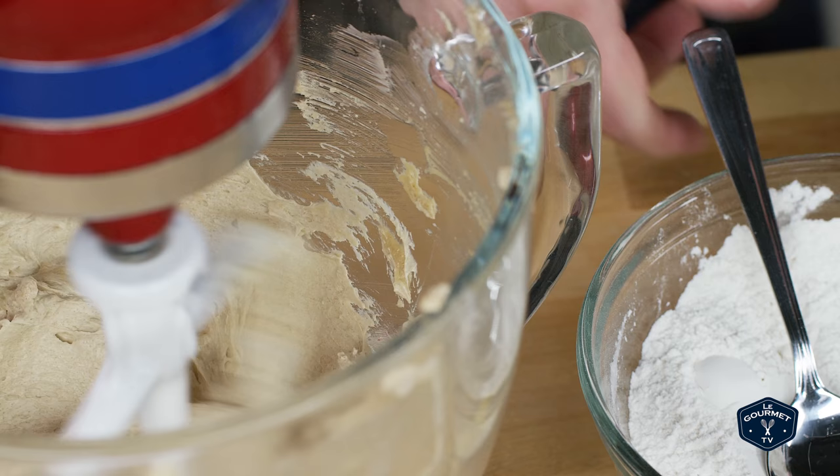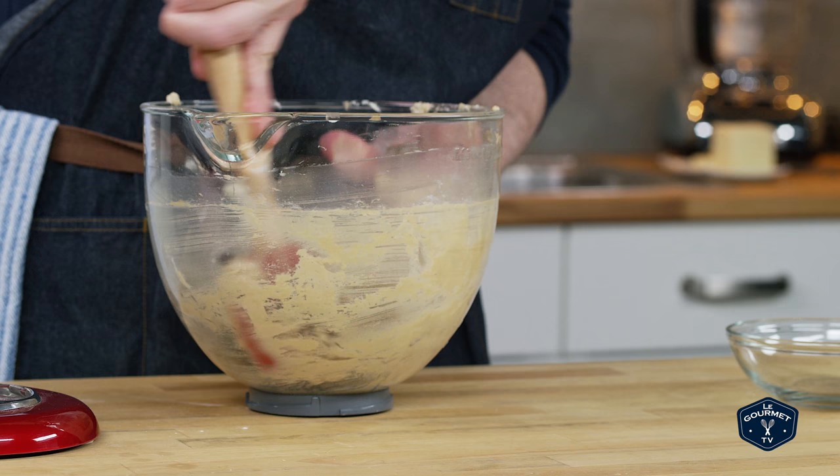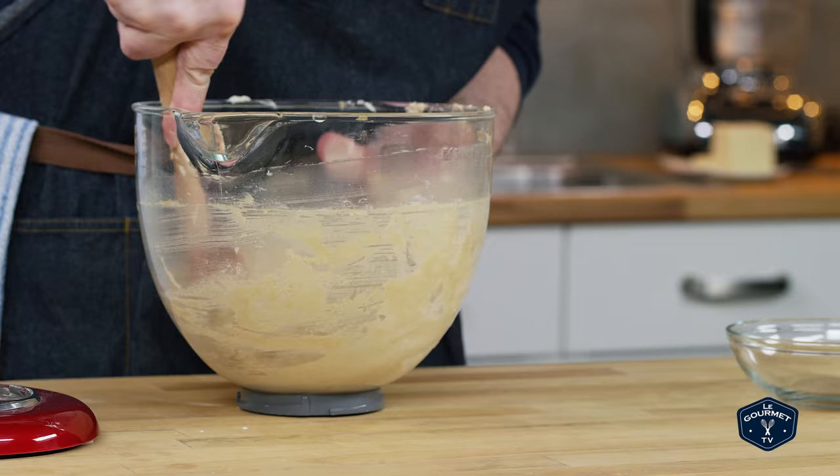As soon as that's all whipped together, turn the mixer down to low and spoon in the flour. You only want to mix just until the flour is mixed in — don't go any further. Don't over-mix because that leads to a really tough cookie. Pull it off the stand mixer and with a rubber spatula give it a little mix, then toss in the chocolate chips and mix those together. At this point if your dough is really loose or slack, or if it's a really warm day in your kitchen, stick it in the fridge for 15 or 20 minutes and then portion it out.